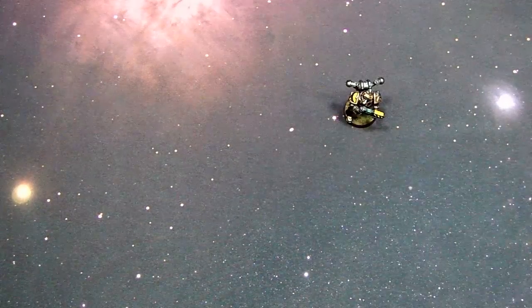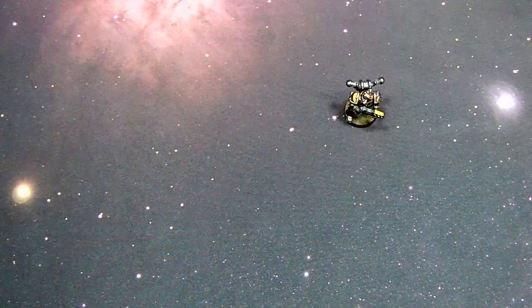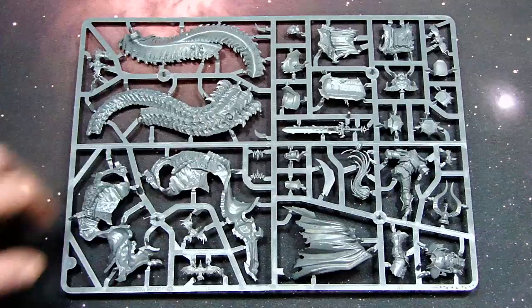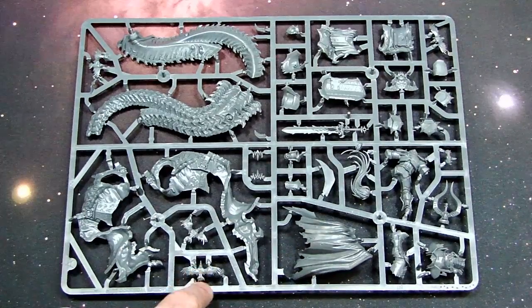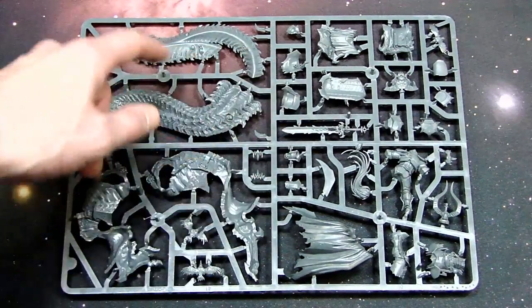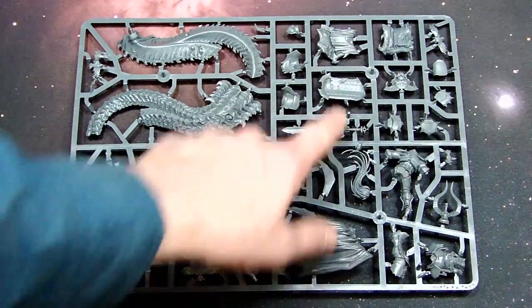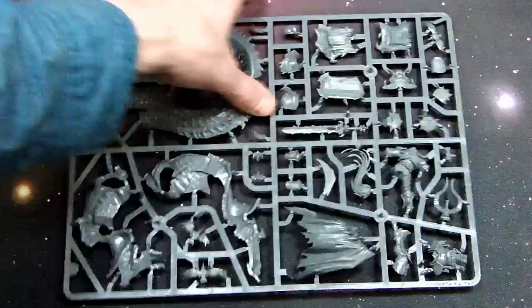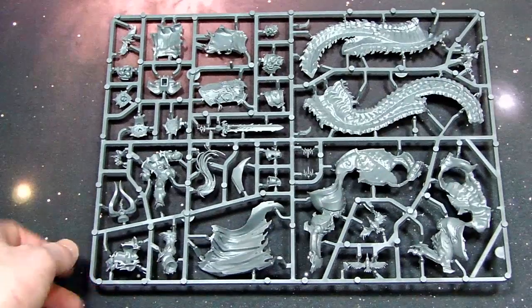Before I grab the next sprue, I want to grab out my trusty Iron Warriors Plasma Gunner that survived all the ages. We're going to show you, scale-wise, how big this stuff really is. Here's the sprue with a lot of the Archaon components — you've got the other halves of the tail section, some of the arm sections, some of the crows. Not quite a murder of crows, but a couple. And then you get into Archaon himself, this badass cape, his shields, all different parts of his armor, the back of the Howdah — and here's the Slayer of Kings right in the middle of the sprue.